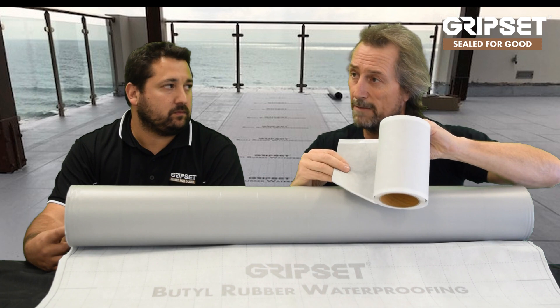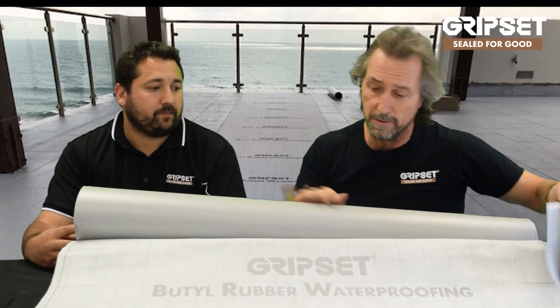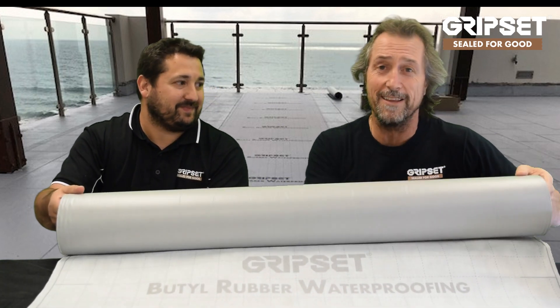That brings me to the point of when this is used externally with the flashing tape — even when we use that where they don't want a skirting tile, they can texture directly over this on a blueboard flooring. So there we go — props to this, going a long way.